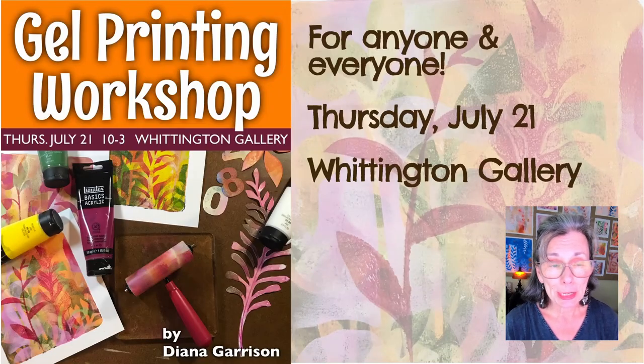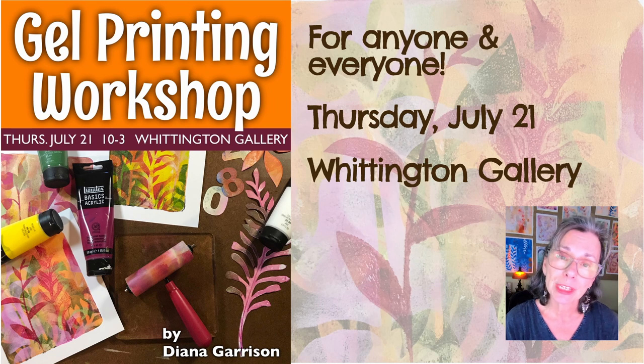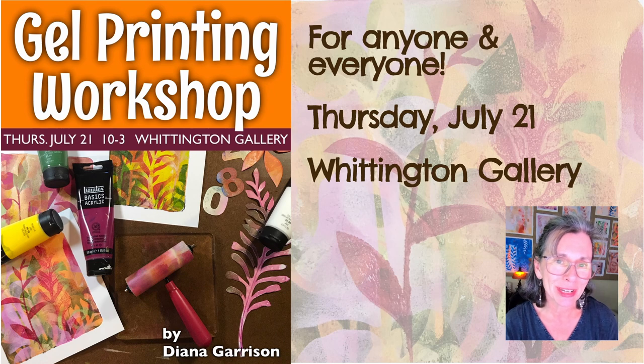First up is a workshop at Whittington Gallery downtown on Thursday, July 21st, from 10 to 3. This is open to everyone, even complete beginners. All the supplies will be available to you during the workshop, and you'll get to take home all the beautiful prints that you create.